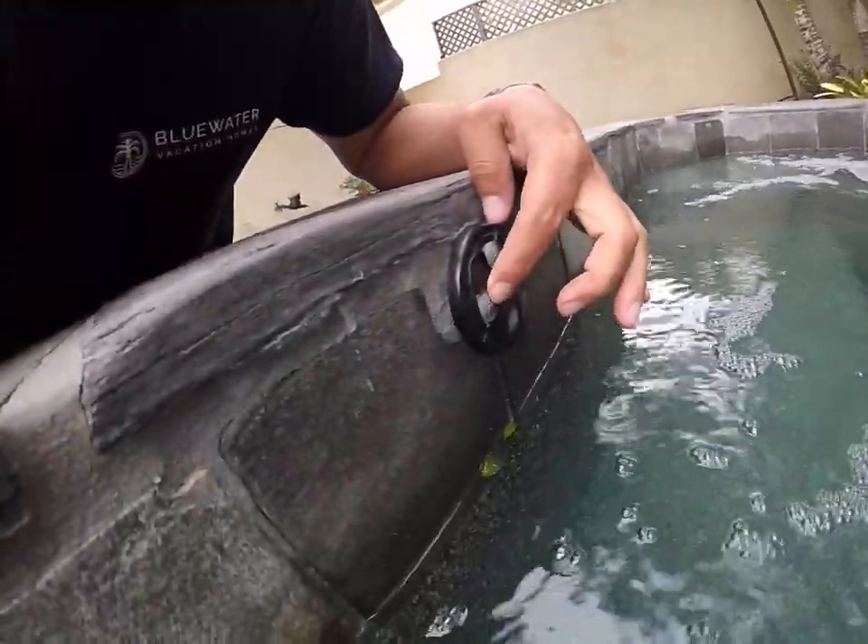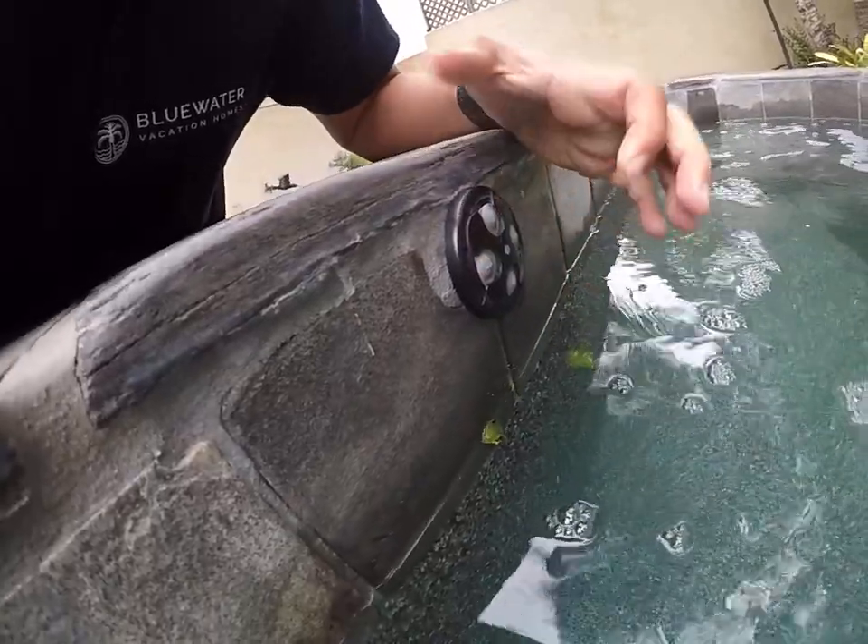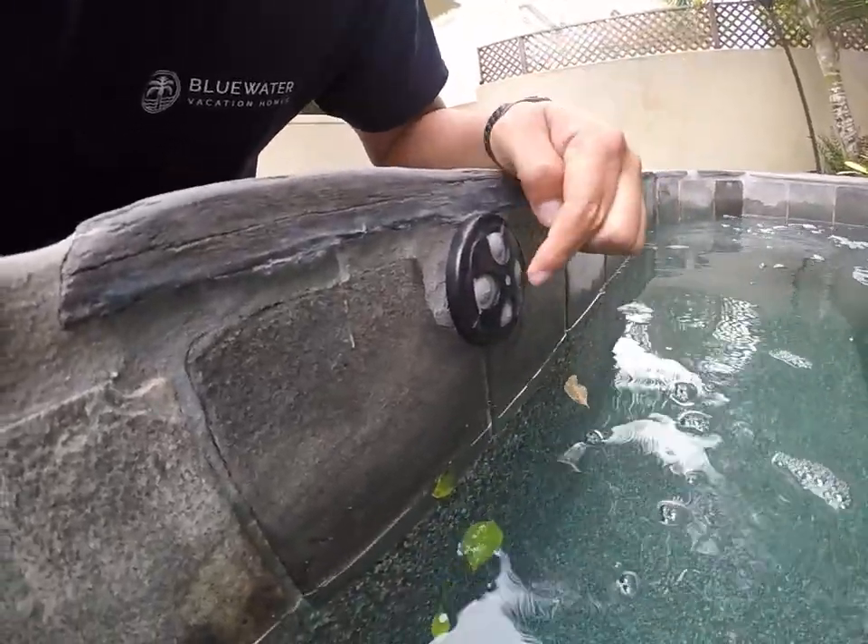To shut it off, just press number one again and that will shut off the spa heat.